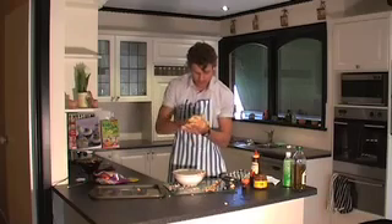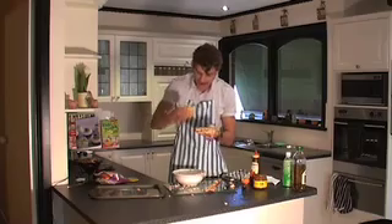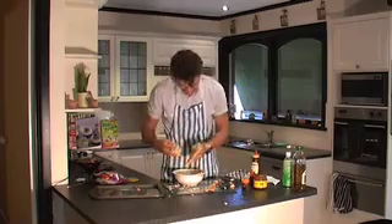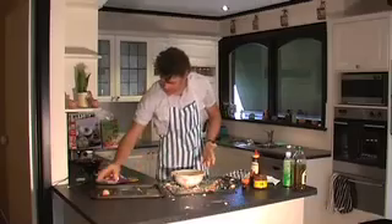Roll it into little balls, and be wary because this stuff will cling to your hands. Make little balls, and once you've rolled them, place them on top of your pan.